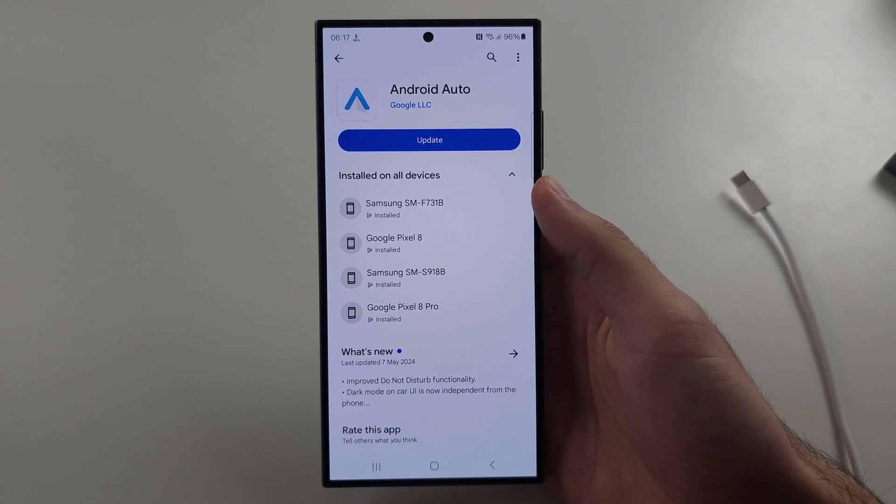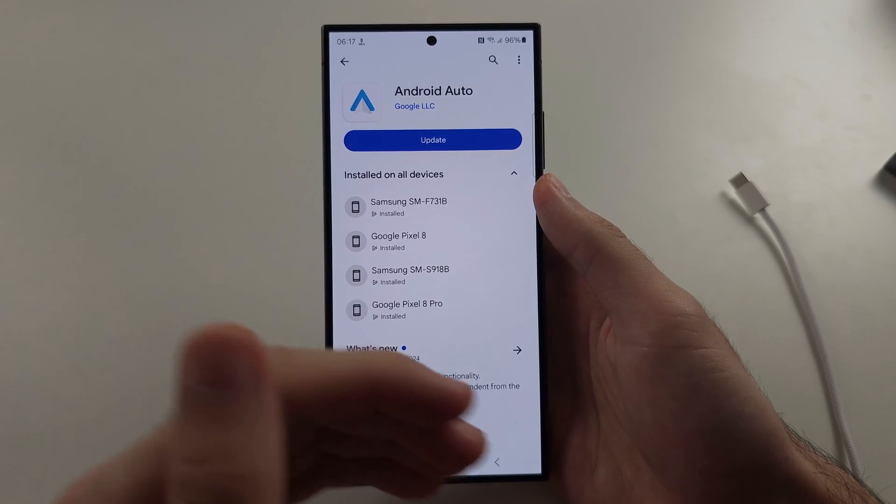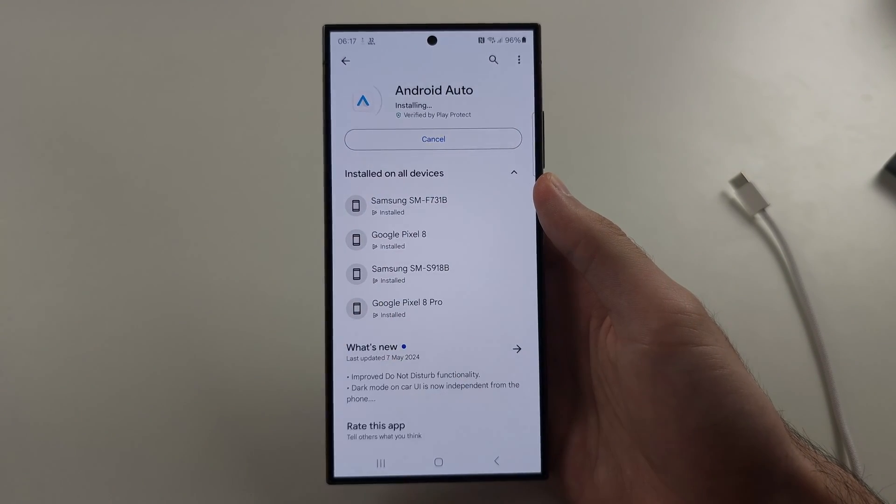The second reason is to open the Google Play Store — your Android Auto may have an update available. Check your Android Auto, and if there is an update, just tap on it to update.